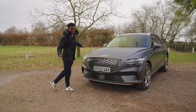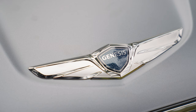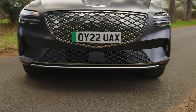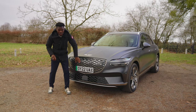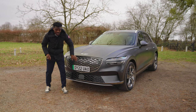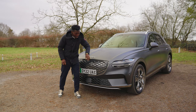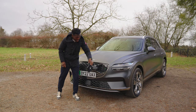Let's start with the design from the front. We have the usual Genesis logo with a crest in the middle, and then there's this big grille on the front which also represents the Genesis crest. It's all closed off — nothing behind it — but it's designed to be aerodynamically friendly. There's one little trick here: this is where the charging port is, nicely hidden away so you don't really notice it.